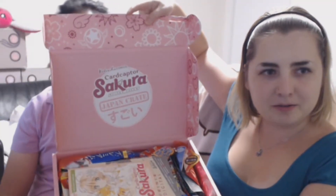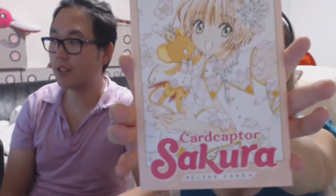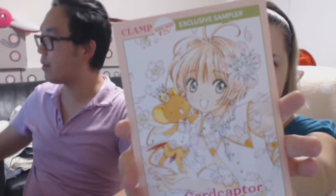So the inside — it's not as pretty as the My Hero Academia, but there you go. You get a little bit of Sakura's and Card Captor stuff. It's cute. And it came with a cute little manga, a Card Captor manga for us — it's a sample. Just a tiny bit of swag.